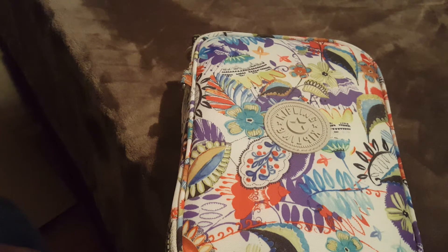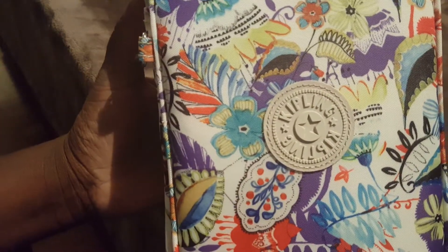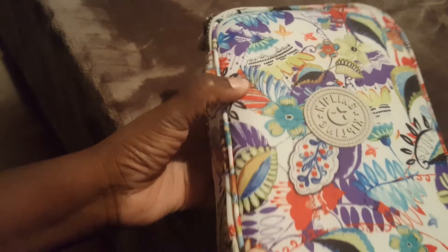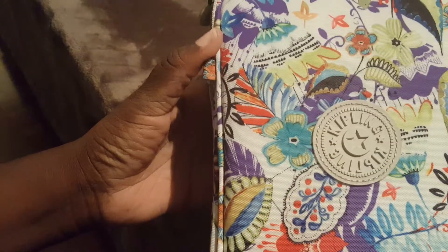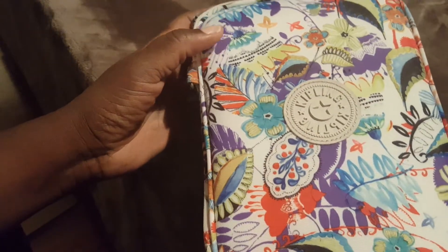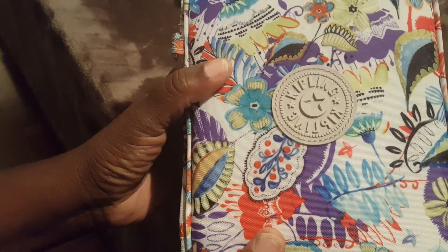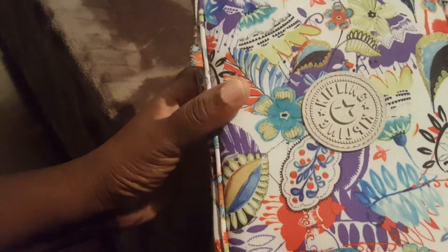Hey butterfly beauty, so let's talk pencil cases — or hundred pin cases, or however you like to call them. Starting with the Kipling hundred pin case. These retail for fifty-something dollars, however you can find them at Ross, Marshalls, or TJ Maxx for about 17 or 19 dollars. I did not pay fifty-something dollars for this — this was on sale for 18 or 19 dollars at the Kipling outlet.